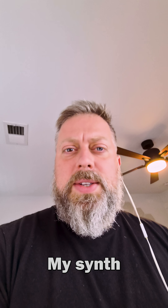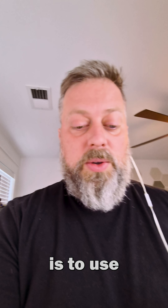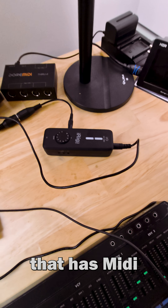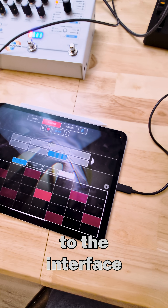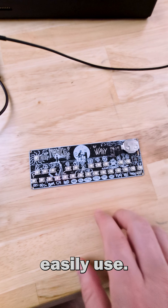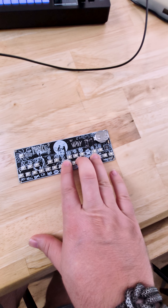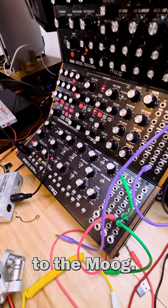But if your synth doesn't have a USB connection — like this Moog — there are a couple of ways to handle that. The first is to use an audio interface that has MIDI in and out. My iPad is connected to the interface and the wire goes to the Moog, so I can easily use the MIDI keyboard to send MIDI to the Moog.